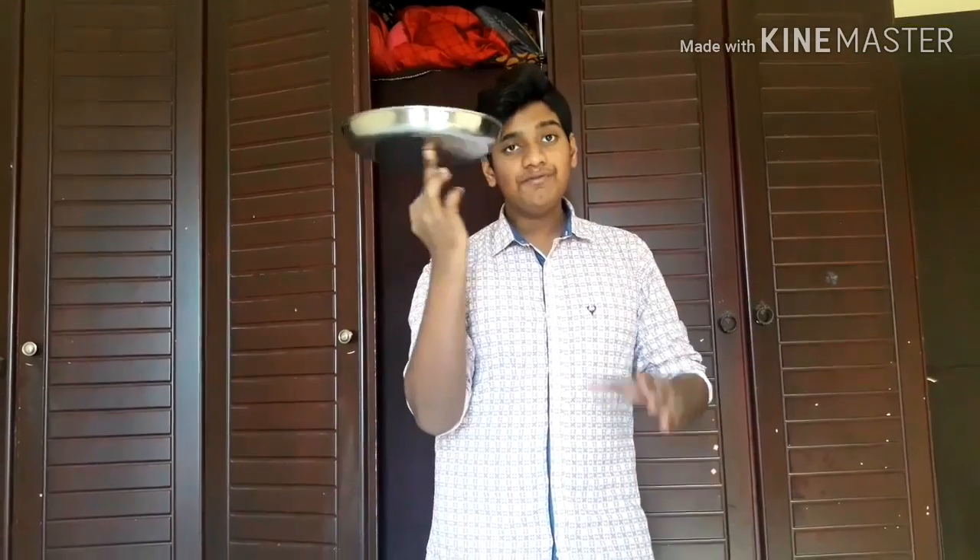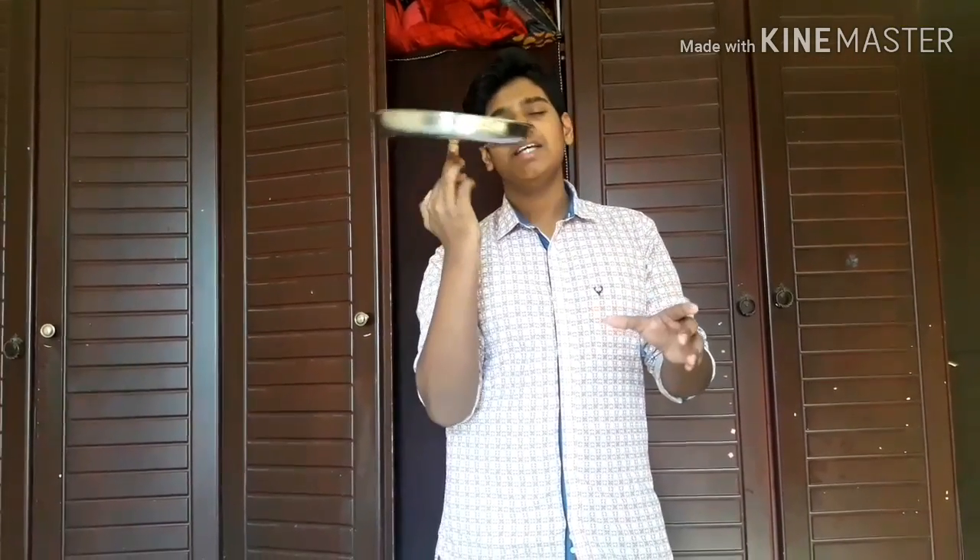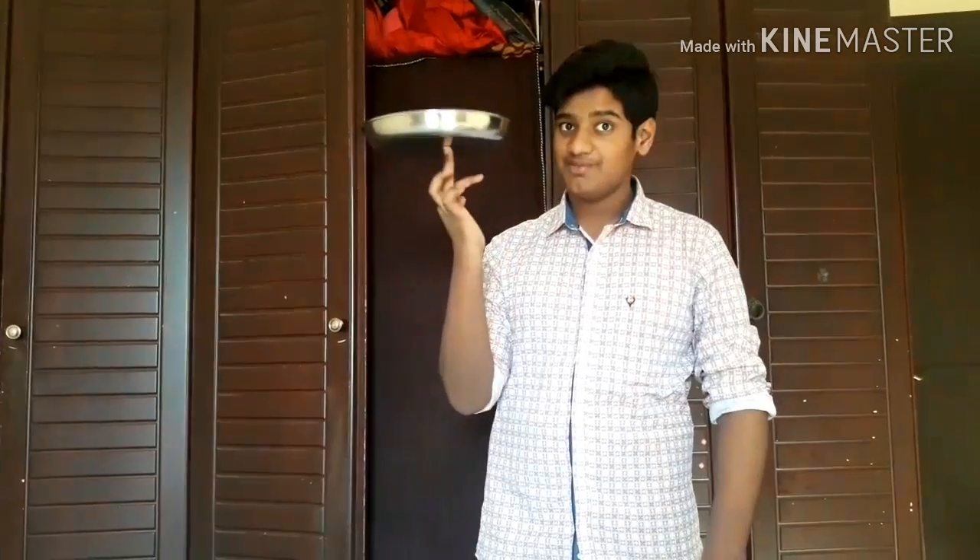Please subscribe and like this video. Here's my Instagram. My next video is a crafting video — how to make a Captain America shield from Avengers: Infinity War. If you would like to see that video, please give me 10 subscribers — only 10 subscribers. Smash that like button, bye!